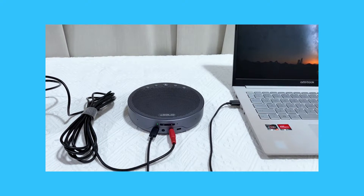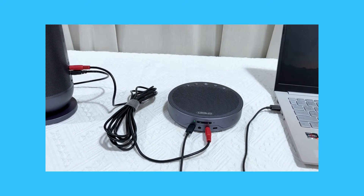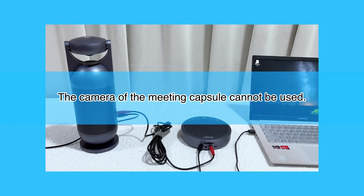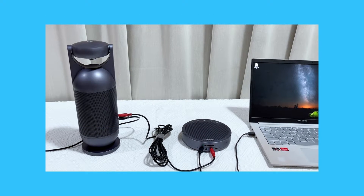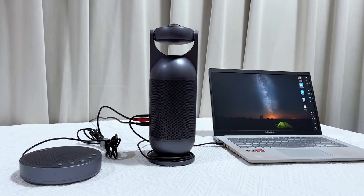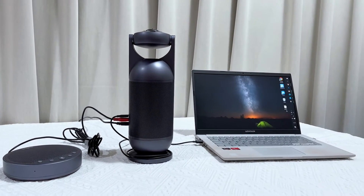Please note that if you choose to connect your M3 to your computer first and then daisy chain the meeting capsule after, the camera of the meeting capsule cannot be used. Therefore, it is highly recommended to connect your meeting capsule to your computer first, then daisy chain your M3.